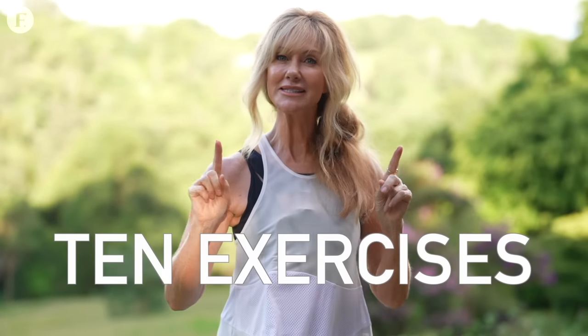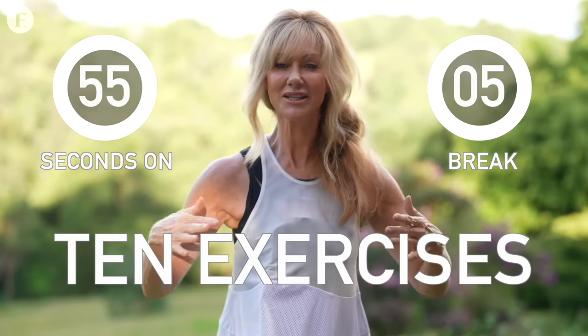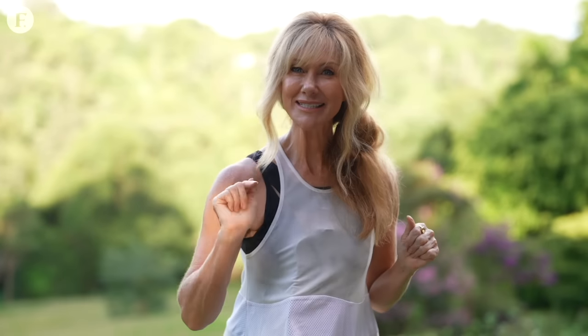Today's workout is perfect for you if you want to get some strength in your arms so you can use your arms for longer without them getting tired. We've got 10 exercises each for 55 seconds, and then a very quick five-second break just to shake it out. And when we get to the end, we've got an exercise that is so easy, it's hard. So when you get to it, you'll know what I mean.